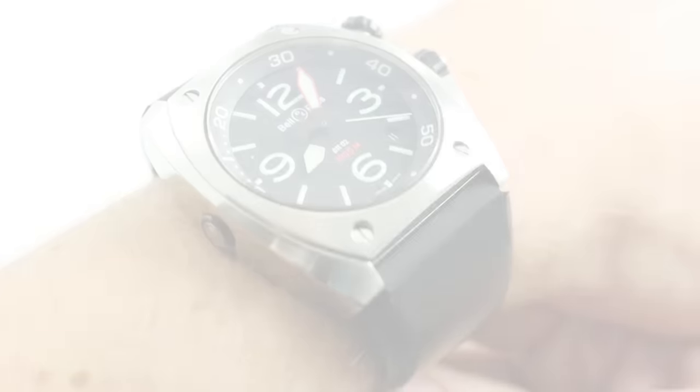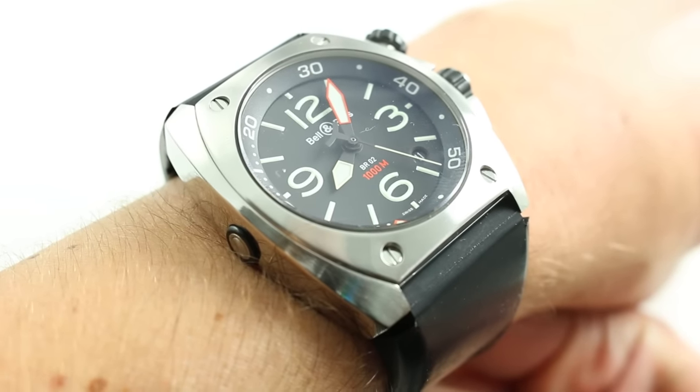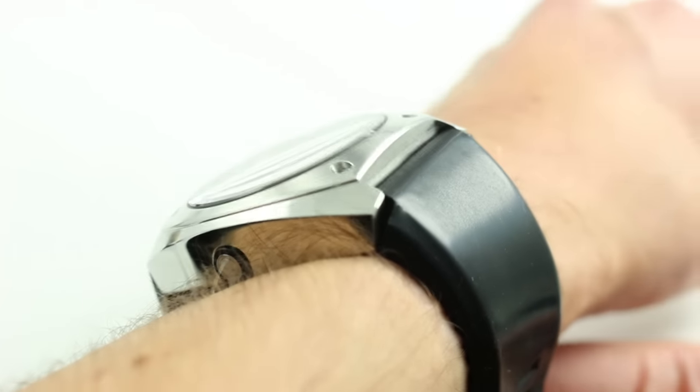Hi, I'm Tim. Welcome to our channel and thanks for logging on. Today, we're discussing the Bell & Ross Instrument BR02 1000m Diver. You can see the stainless steel automatic dive watch from Bell & Ross on our website. Purchase it there, and if you enjoy these videos, please subscribe to our YouTube channel.